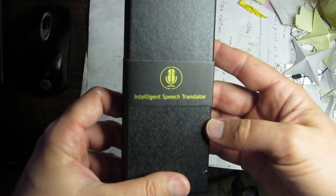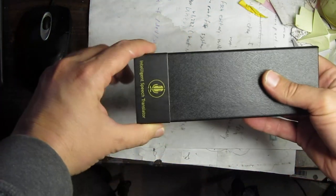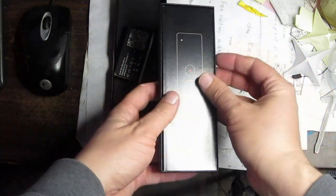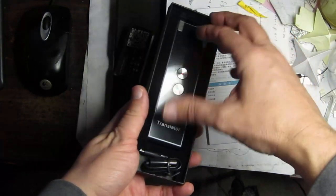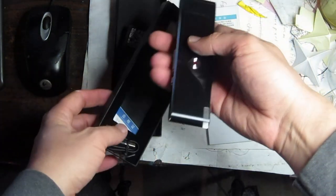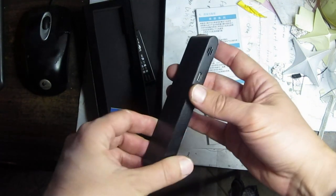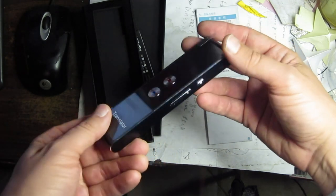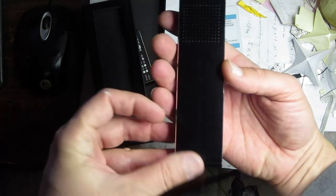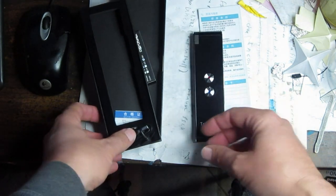Intelligent speech translator. Got a fancy little slide thing around the box. I think people on the internet said that the manual was kind of complicated. Here's the manual. It's about the size of a remote control. It's got two buttons on it, a USB port, a mic opening there, some kind of tape. Plus and minus, and power on on this side. Big speaker in the back. I have no idea how this works. We'll have to take a look at that — maybe I'll have to read the directions.